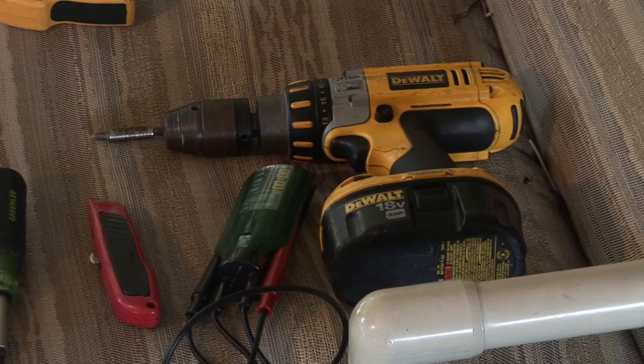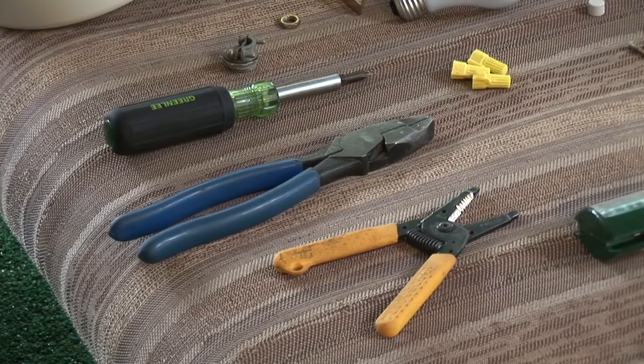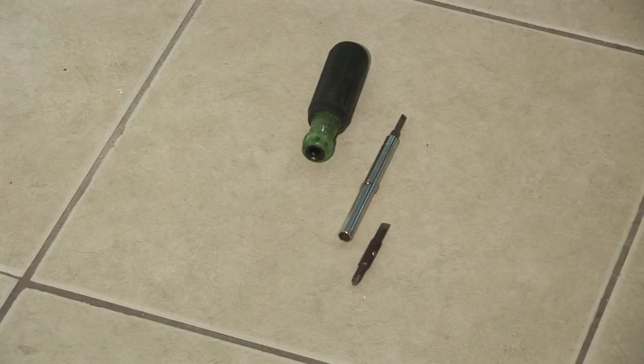The tools that you're going to need are a battery operated drill motor, a long drill bit, a pair of side cutters, a pair of wire strippers, a utility knife, and a screwdriver with different sizes — both Phillips and straight slot.